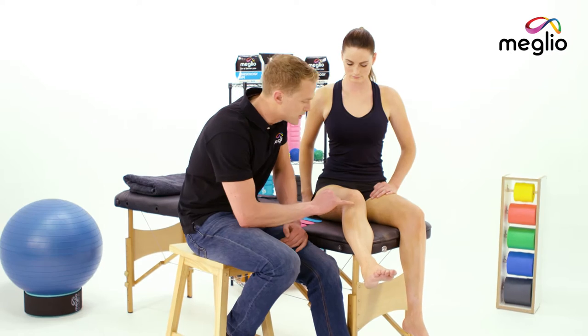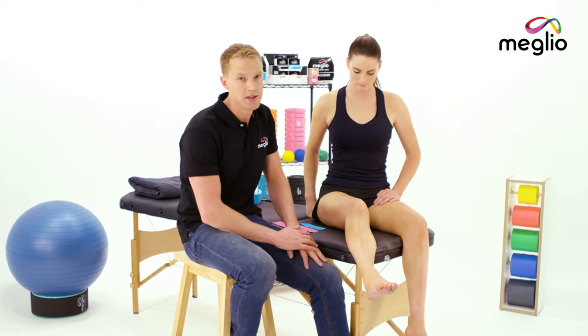Hi, my name is Lawrence Plant, chiropractor and athlete. I'm here to show you how to use Melio kinesiology tape to help with knee instability. In this video we're going to look at giving support and stability to the knee itself.